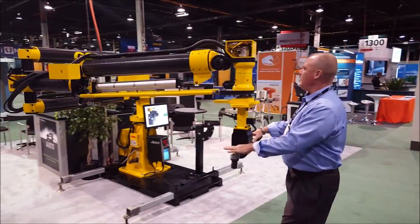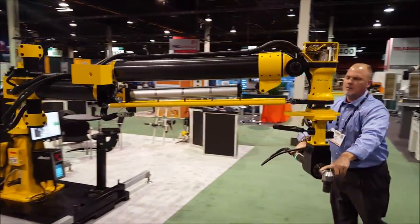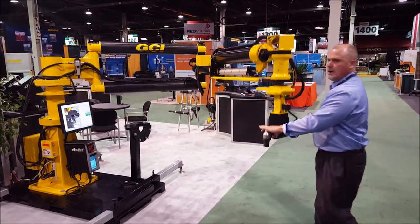You'll see that as I operate the arm throughout the articulations, I can do it literally with two fingers. The longer-reach arms will operate in exactly the same fashion, with minimal force. I can bring them up, down, and move them around.